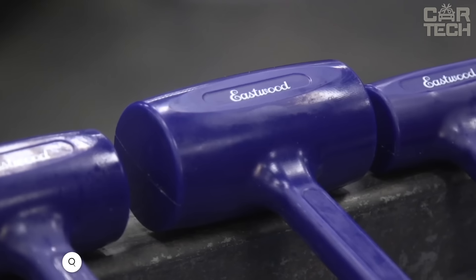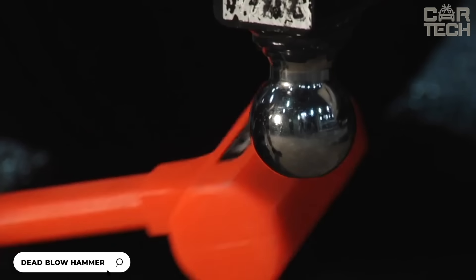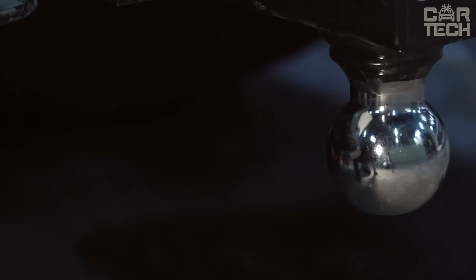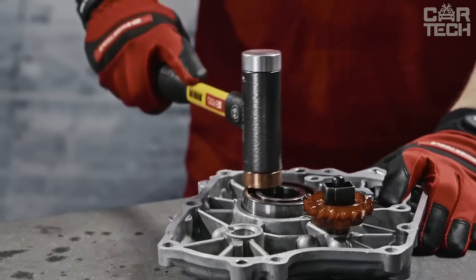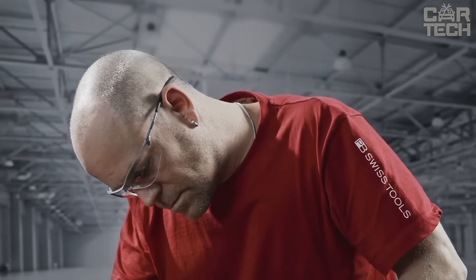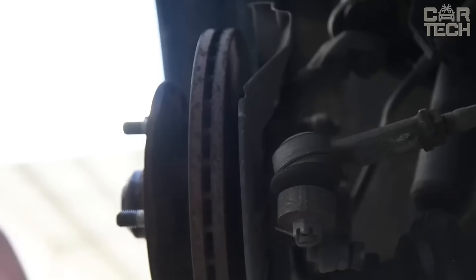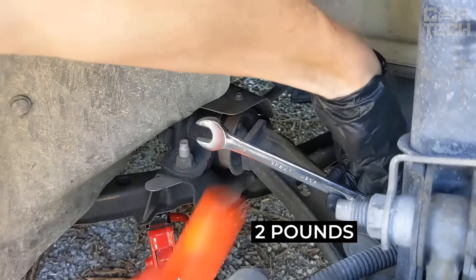Nyko's Dead Blow Hammer — with this hammer, you will hit and there will be no recoil. The head is filled with steel shot, so it hits harder and doesn't bounce back. It also doesn't give off sparks, making it perfect for working on car bodywork. Its bright neon orange color means you'll find it in your toolbox right away. Made with unibody technology — the head and handle are one piece with no weak points, everything sturdy and reliable. The diamond textured handle won't slip even after a hard blow. It weighs a handsome two pounds.